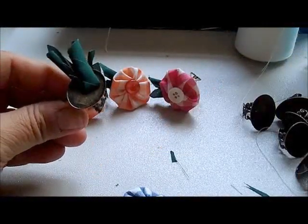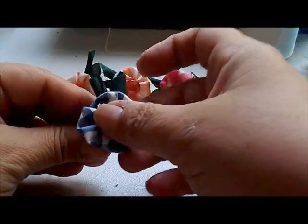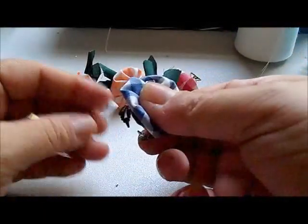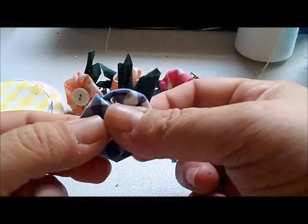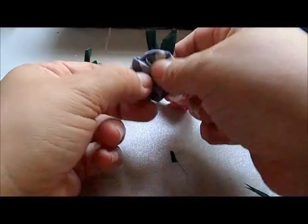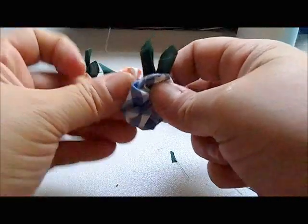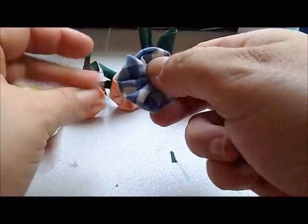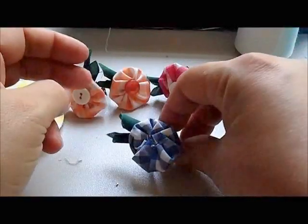So then you take your one-inch yo-yo and you put some glue on top of the ring back, and you place your one-inch yo-yo right in the center. Now you've got to be careful when you put hot glue on metal — the metal gets hot, so just be careful with your fingers. Sometimes you've got to be a good amount away. And if any glue comes over the edge, just pull it off. Then you have your little flower.